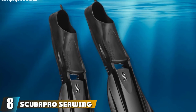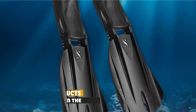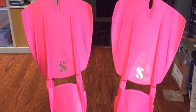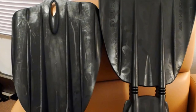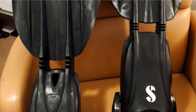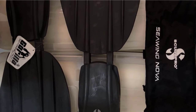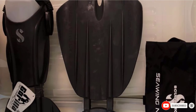The number eight position is held by Scuba Pro Seawing Nova. The Scuba Pro Seawing Nova is designed to take advantage of a blade fin's power, acceleration, and maneuverability, as well as the split fin's comfort and efficiency. The fins include a wing-shaped blade, which brings not only excellent stability but also magnificent propulsion, allowing you to effortlessly propel yourself through the water and optimize your speed. This design also makes it perfect for diving in small spaces without causing leg fatigue. Additionally, the Scuba Pro Seawing Nova offers divers an elastic heel strap accompanied by a handy loop for smooth adjustment.